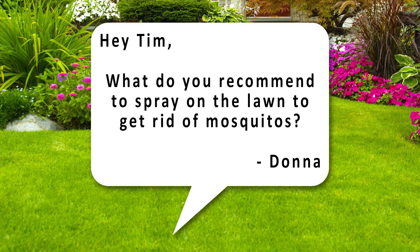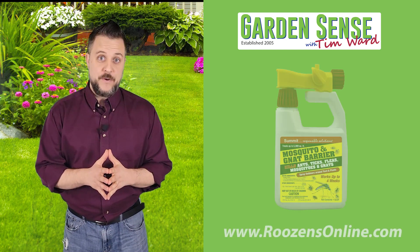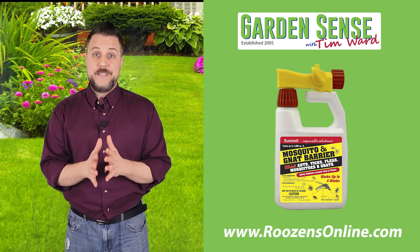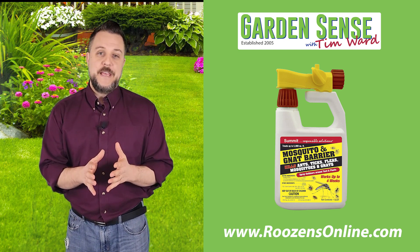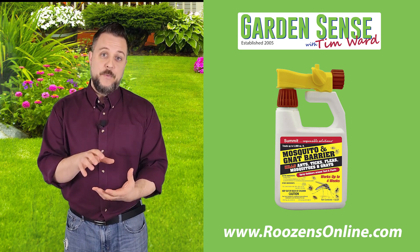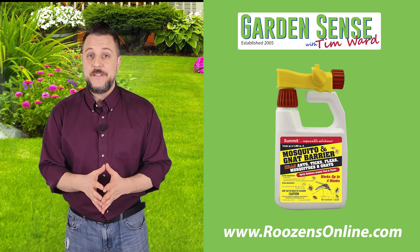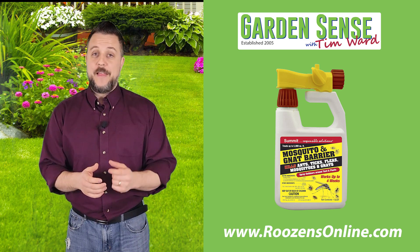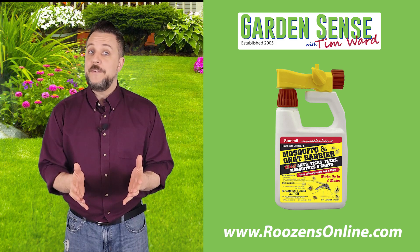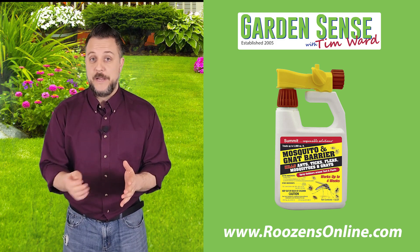The first question is from Donna: what do you recommend to spray on the lawn to get rid of mosquitoes? There's a great product by Summit called Mosquito and Gnat Barrier, and we highly recommend this product — we sell quite a bit of it. What makes it so nice is it comes in an RTU bottle, which means ready to use. All you have to do is screw it onto your hose and the calibrations of how much chemical to spray have already been done for you.